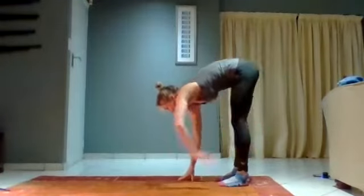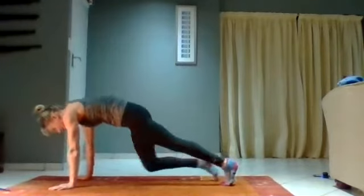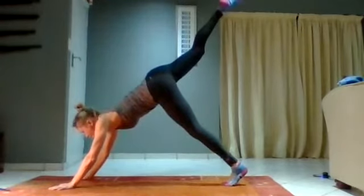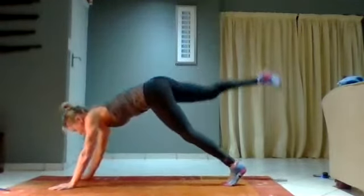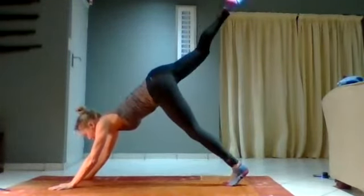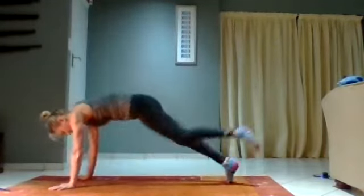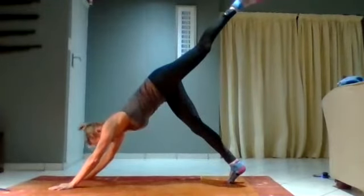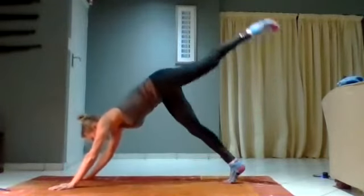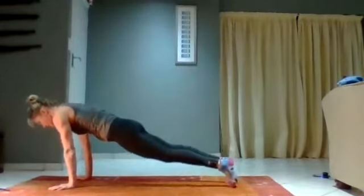Once more, we're going to walk it out into a hard plank. Bring the knee in, now kick it out and hold. Drop it down to half plank. Next side — bring the knee in, kick it out, hold. Back into half plank, walk it back.